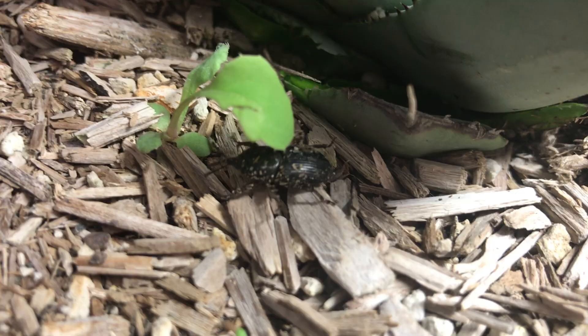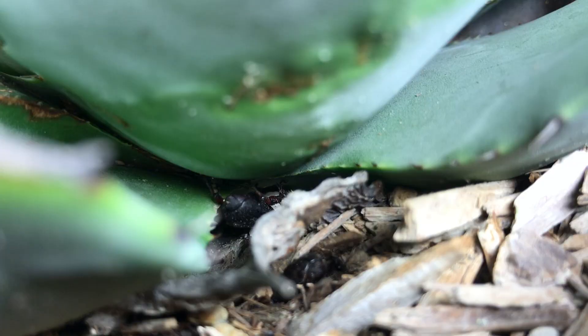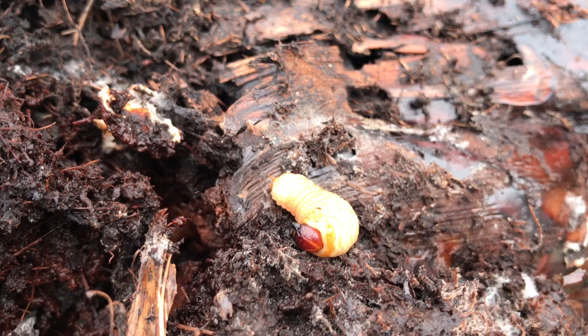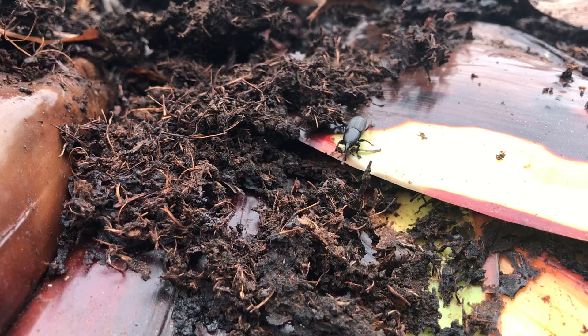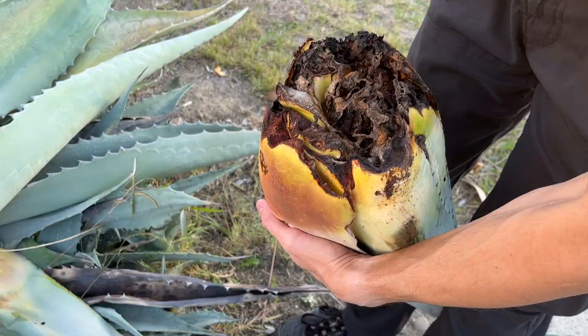While they don't fly, adult weevils can walk long distances to find new agave to infest. They burrow into the base of agave plants to lay eggs, sometimes leaving distinctive holes in the leaves. The eggs hatch into larvae that voraciously eat the roots and base of the agave. Worse still, the adults leave behind bacteria that begin to rot the agave from the inside and spread as more of the plant is damaged by the larvae feeding. The combination of feeding damage from the larvae and rot from the bacteria ends up killing the infested agave.